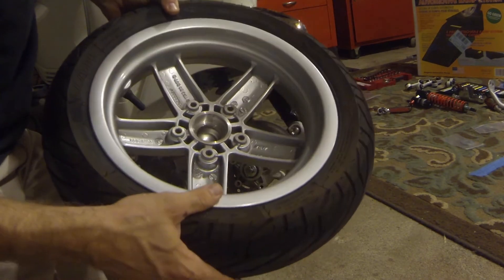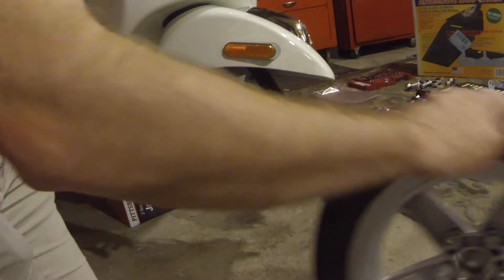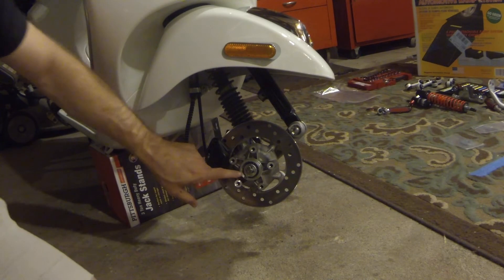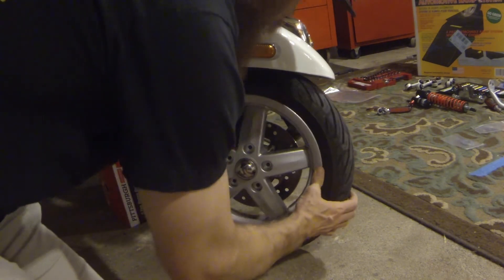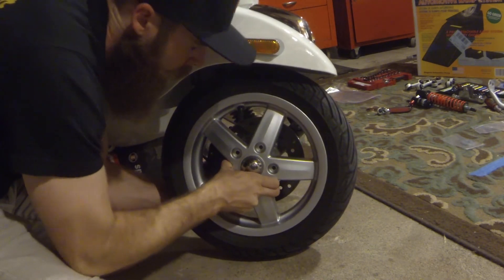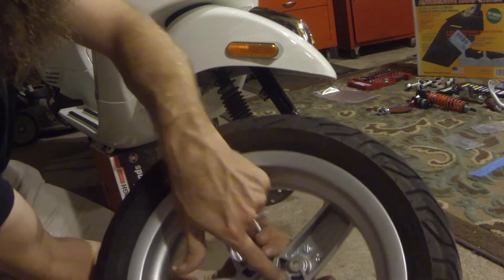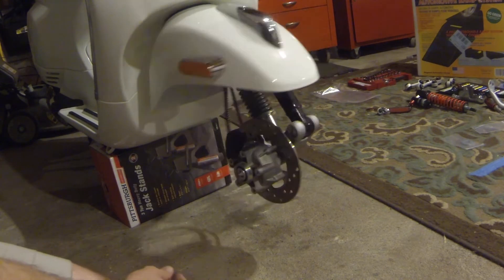Interestingly, the rims are made in China, though they're still a Piaggio wheel. They're hub-centric, meaning the inside is machined perfectly to the inside of the hub. That way when you put it back on you don't have to worry about it wobbling or being off-center. Really nice feature. So set the wheel to the side — now we have access to the front.